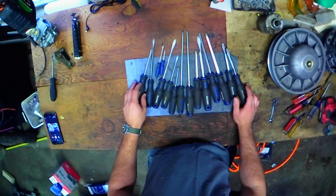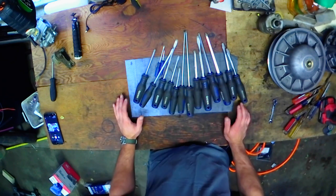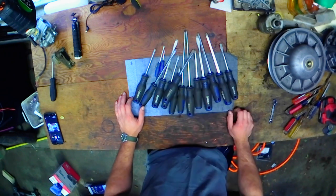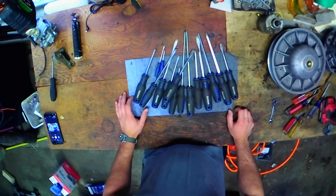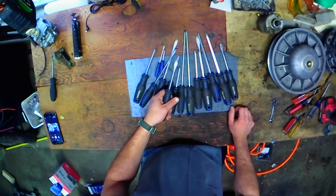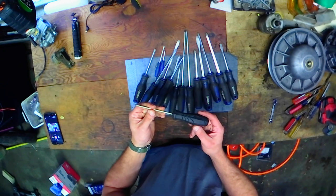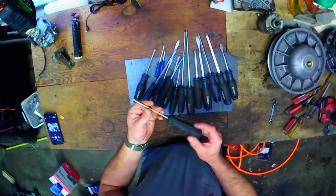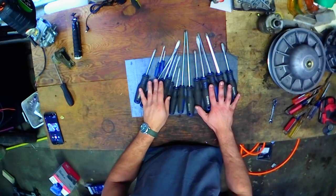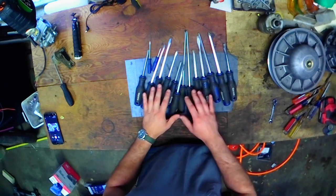My only gripe — and this is just wishful thinking — is that it's just standard Phillips and flat head. I would love for Harbor Freight to come out with a Quinn set that's JIS, so I don't have to buy weird stuff from Japan to work on my old Japanese bikes. I would love a JIS set of drivers. I know that's not gonna happen, it's wishful thinking, but...